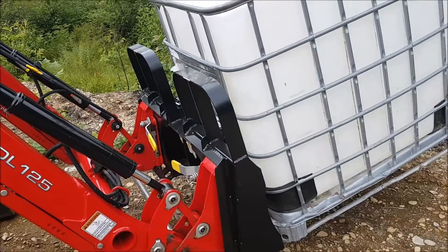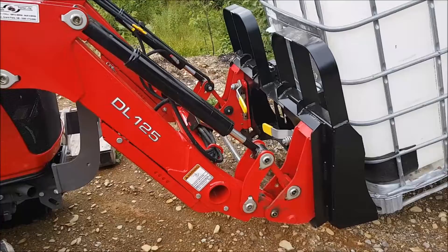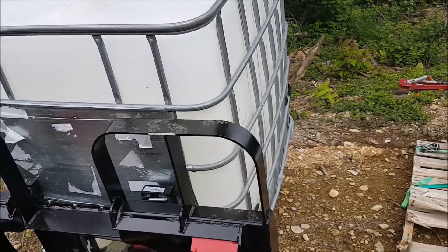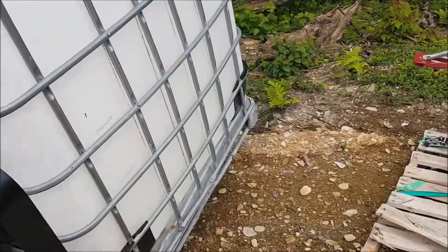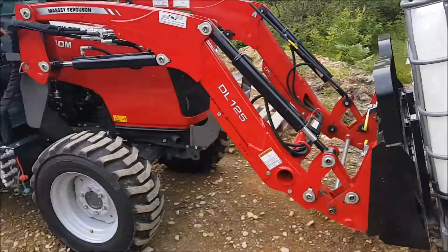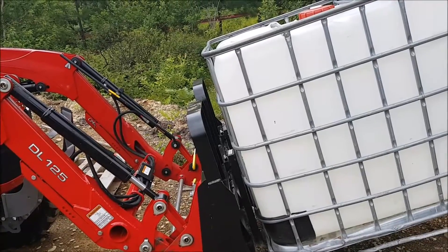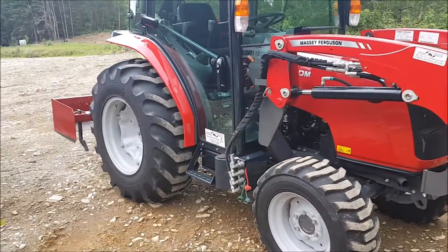I'll be using them to bring some logs into the yard too. I tested the capacity of the loader on this model — the DL 125 — using a 1,000-liter tote. At full capacity it would take a bigger tractor to lift it, but I got to 250 gallons and could lift it with ease. The issue is balance — without rear weight, like when the box blade is off, the back lifts up at 250 gallons.